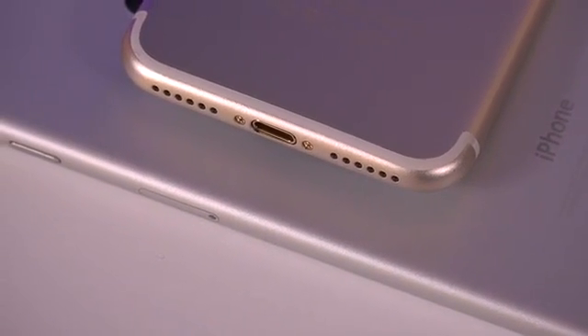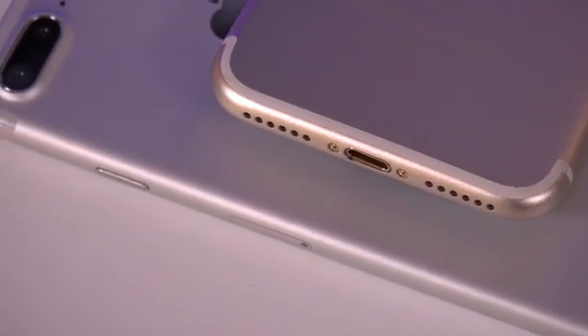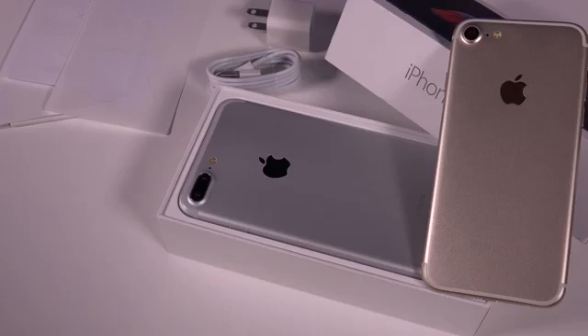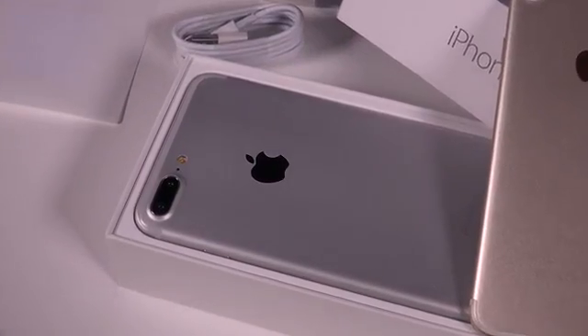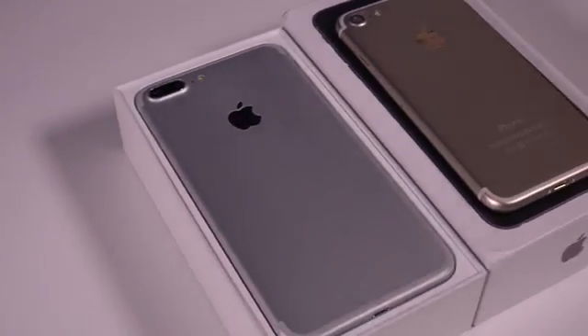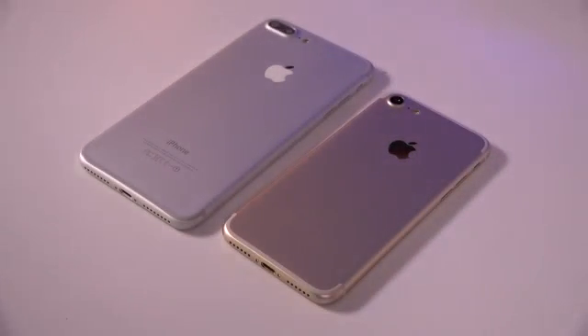Before we get started I want to let you guys know that I will be having the iPhone 7 giveaway pretty shortly, so make sure you're a subscriber. We're also going to take a look and compare the iPhone 7 and 7 Plus to the old generation model with the iPhone 6S Plus and the iPhone 6, so stay tuned and let's get started.